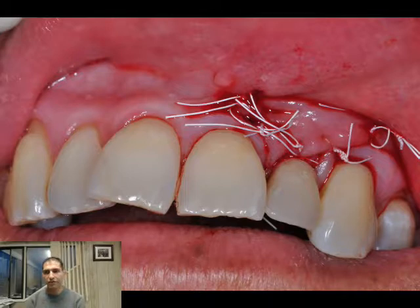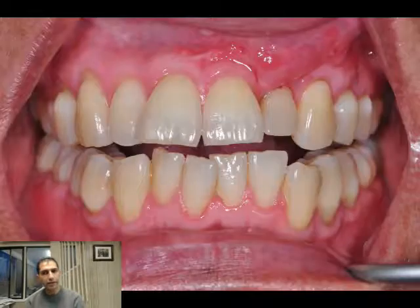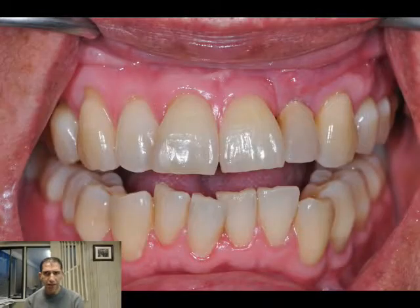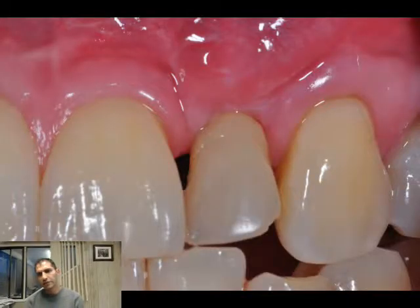These are pictures of the provisional in place. There is going to be no loading — this is a very important point. This is immediate placement and immediate provisionalization, but no loading. You can appreciate the healing here.